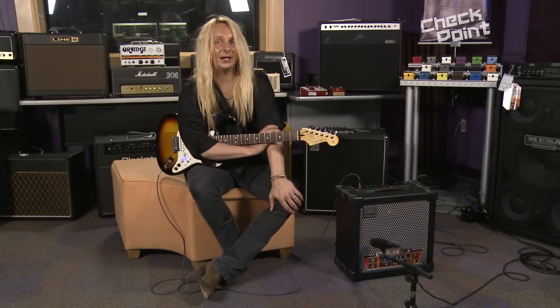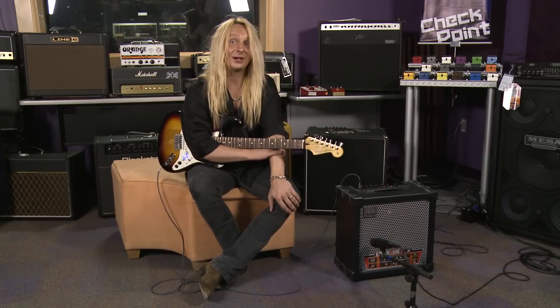Hey, this is Rob Marcello at Full Compass in beautiful Madison, Wisconsin. Right now, we're going to take a look at the Roland Cube ADX guitar amplifier.